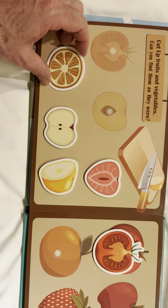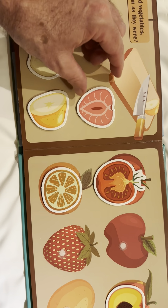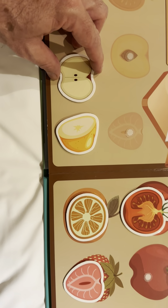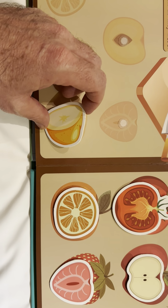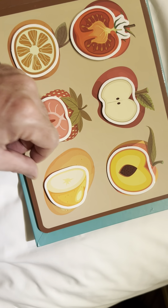Here is a cut orange and a whole orange. Here is a cut strawberry and a whole strawberry. A cut apple and a whole apple. And a cut potato. It goes with the whole potato.